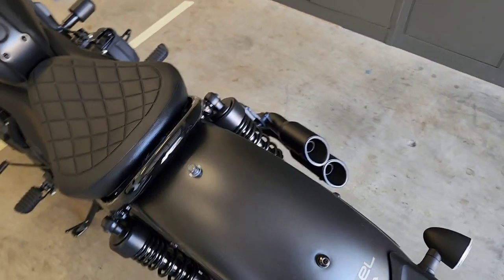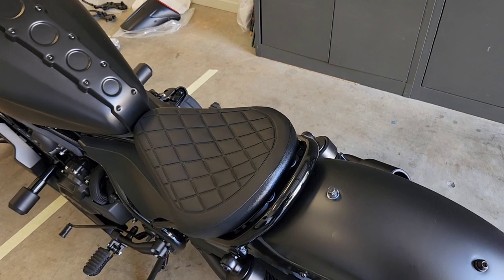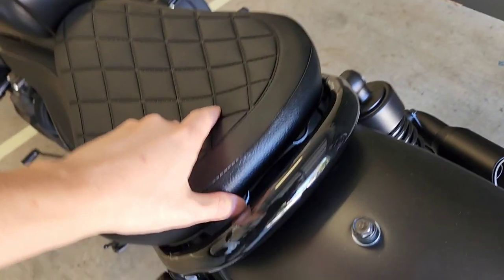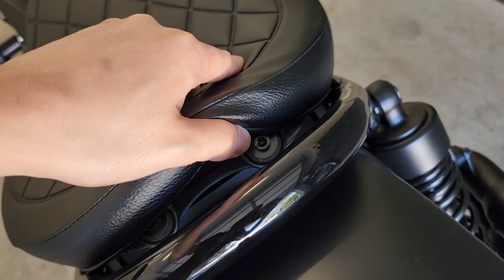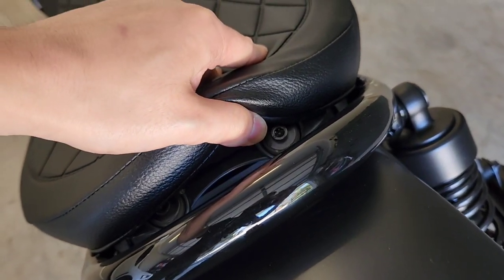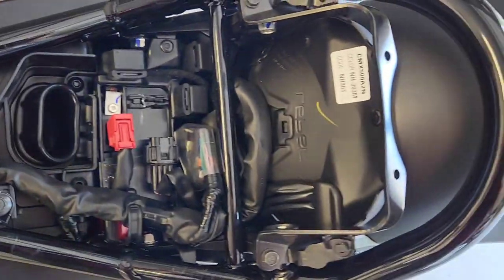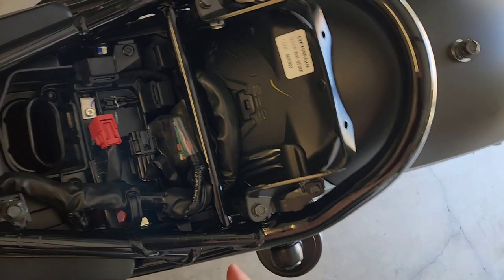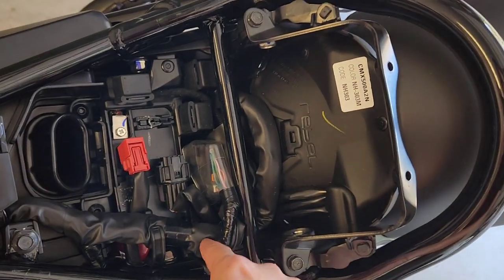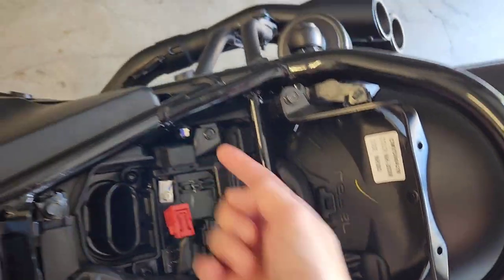We're going to start off by removing the rear seat. To do that, on the 2022 model there are two Allen key bolts. Part of this install actually entails removing these bolts, but also undoing some of these covers so that you can get to the other bolts.